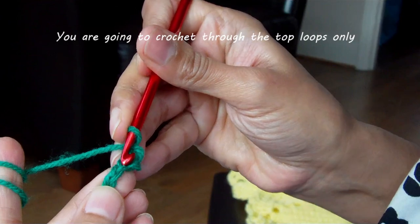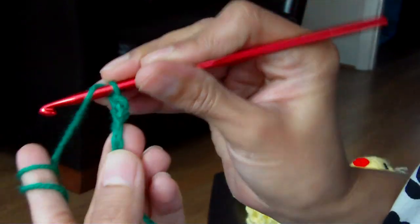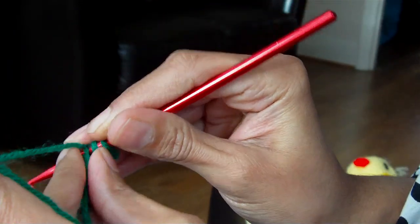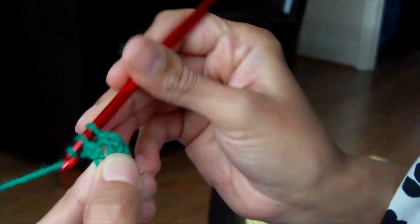On the next chain, next to it, you do a double crochet. Yarn over, insert hook, pull up the yarn, go through 2, go through 2.